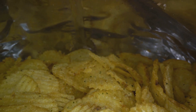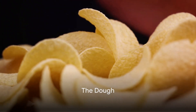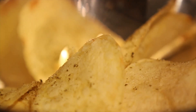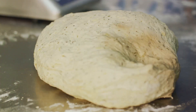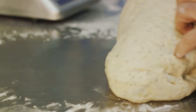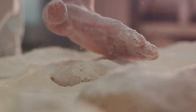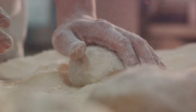Now that we know what's in them, how do these ingredients become the Pringles we know and love? It all starts with a dough. The carefully selected ingredients are blended together in perfect harmony, then mixed with water, forming a smooth, pliable dough. The dough is then rolled into a thin layer, as delicate as a sheet of paper — a process that requires precision, patience and a keen eye, with each roll bringing us a step closer to those perfect Pringles.